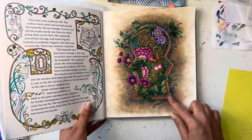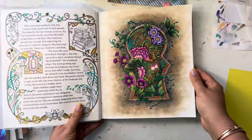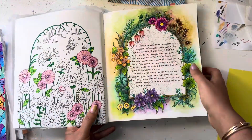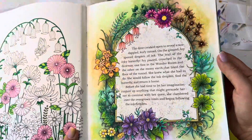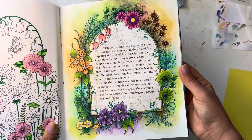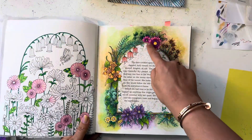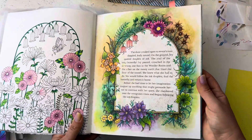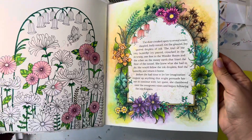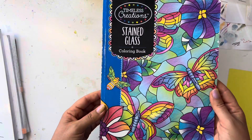I also finished this old page — it's the keyhole image — with pan pastel in the background. And then another old page I finally finished where I used Inktense for the background colors and a lot of black pencil to shade inside. It's a really old page; the way I colored the flowers I wouldn't do now, but I had to finish it up, and then I put a little glitter on it.